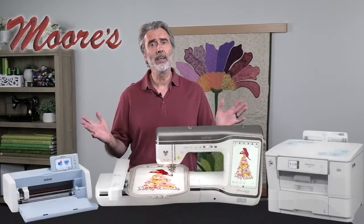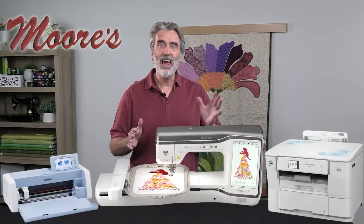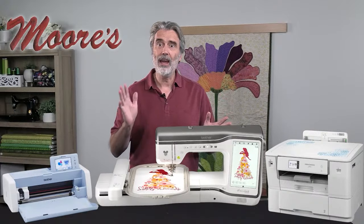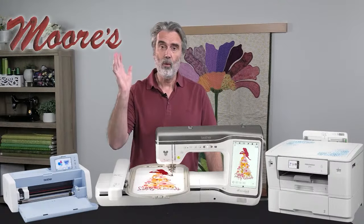Hello, my name is George Moore, owner of Moore's Sewing Center in Southern California. This Sewing Tech Talk with Kathy series describes a trifecta of creativity — a phrase I coined when I put the Brother Stellaire series in combination with the Scan & Cut and the new Print Moda. This combination really unleashes total creativity in embroidery applique, embroidery quilting, and everything to do with embroidery. We'll come back and I'll tell you the special deals we have on these components.